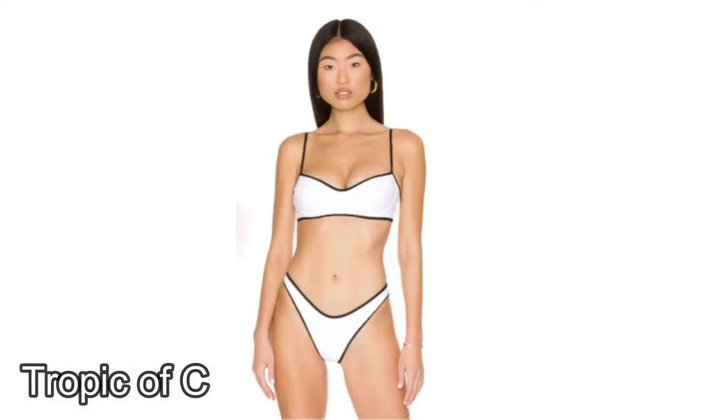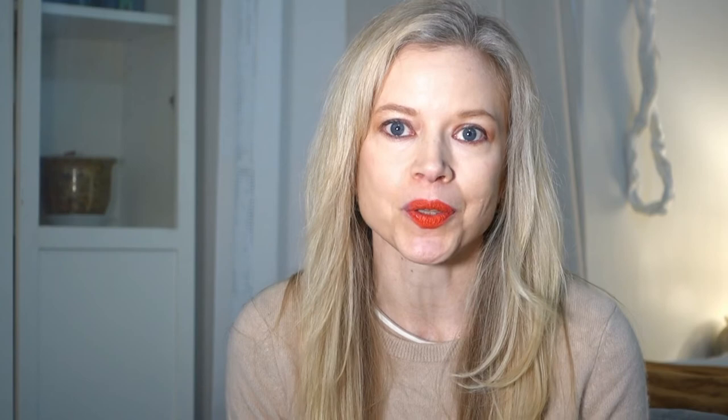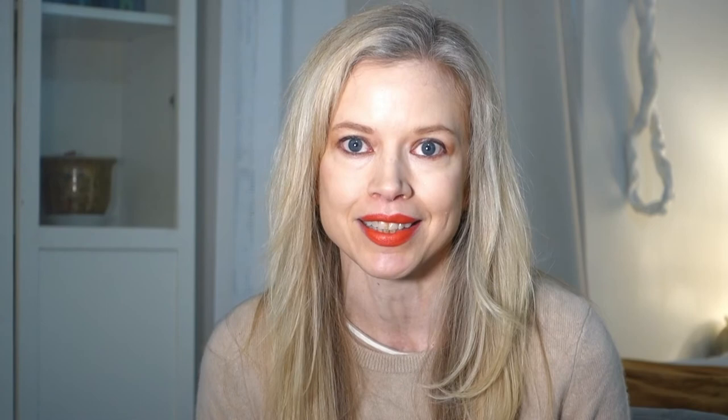Another example of this is this white bikini with the black piping, so it's almost the same thing but the colors are flipped. My last example is this camel nude tan suit with the one shoulder and a high waist and a belt and it has the white contrast piping. It's just a really fun example of this very classic chic look. This suit with the piping reminds me of Chanel — it's just very beautiful and very sophisticated.